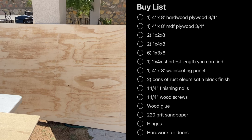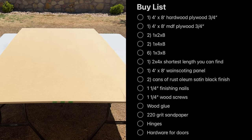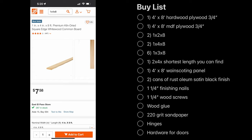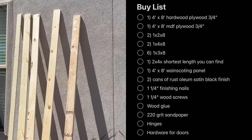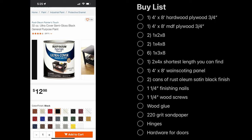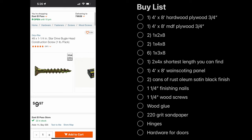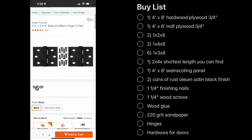You're going to need one 4x8 hardwood plywood at three-fourths of an inch, one 4x8 MDF at three-fourths of an inch, two 1x2x8 trim pieces, two 1x4x8 trim pieces, six 1x3x8 trim pieces, one 2x4 at the shortest length you can find, one 4x8 wainscot paneling, two cans of Rust-Oleum satin black finish paint, one and one-fourth inch finishing nails, one and one-fourth inch wood screws, wood glue, 220-grit sandpaper, hinges, and hardware for your doors.